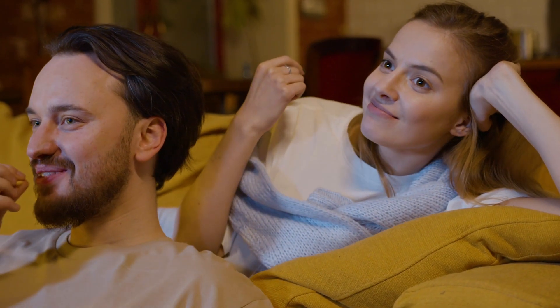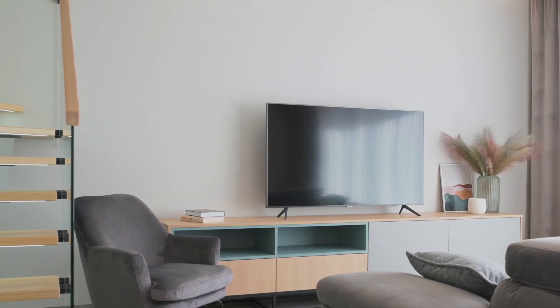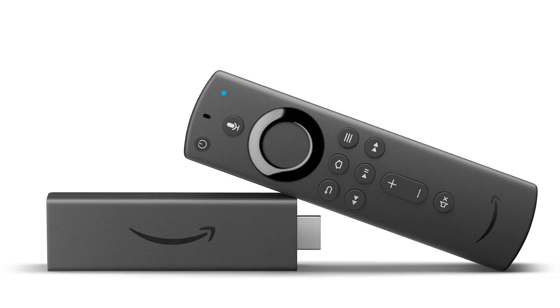Some of your newer TVs already have mirroring capabilities built into them, but the way that I'm going to show you can be done on both older model TVs and all the newer model TVs. I'm going to show you with two simple devices: the first one is a Roku device, and the other one is an Amazon Fire Stick. I'll give you step-by-step instructions on how to do this with the Roku device first, then I'll show you how to do it with the Amazon Fire Stick.